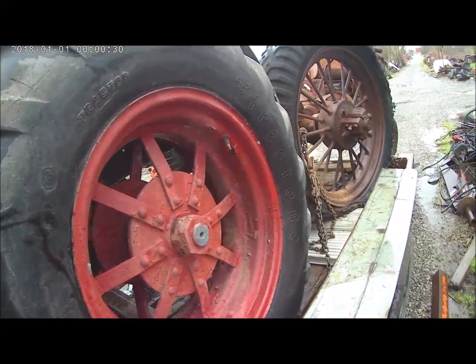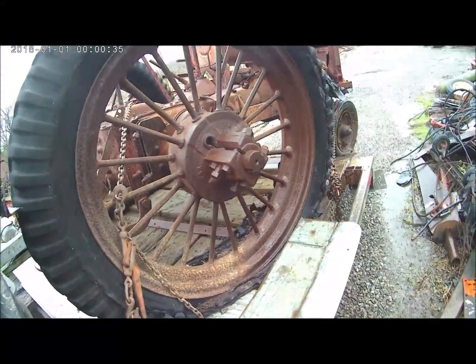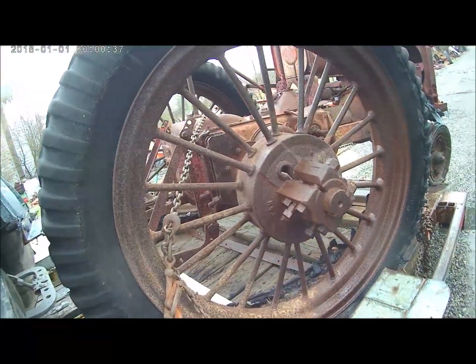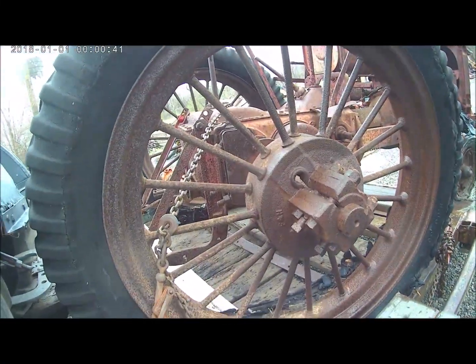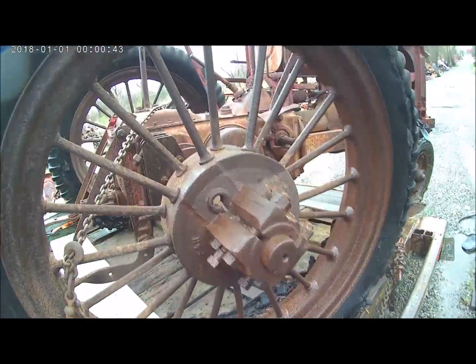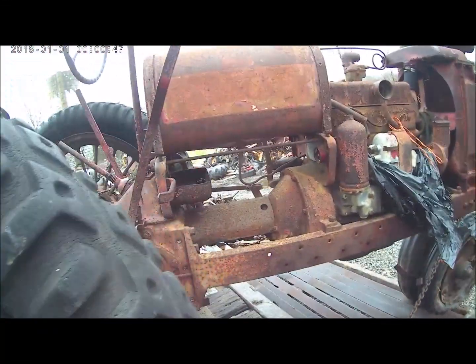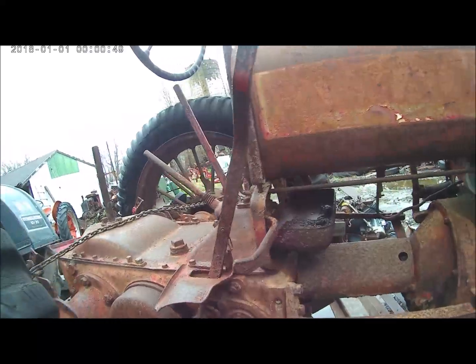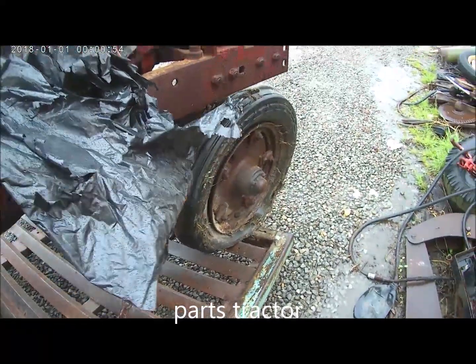This tire holds air, the other one's a little soft. Got an F14 here with round spoke 36-inch rear rims — looks like they might be good. Most of the rest of the tractor's still there. Look there, even got it on, almost all the way.